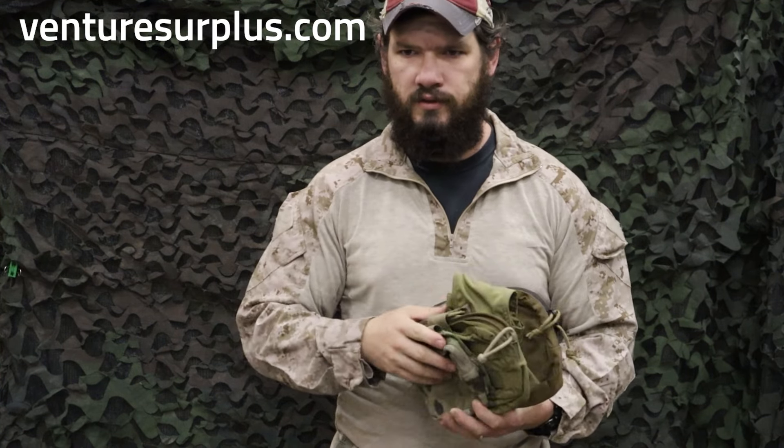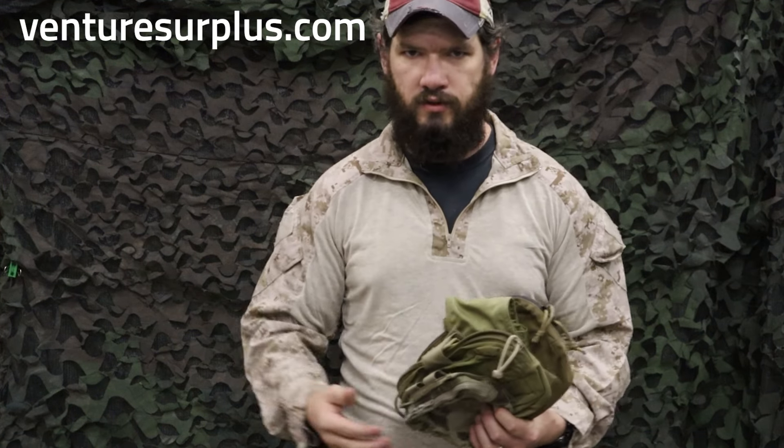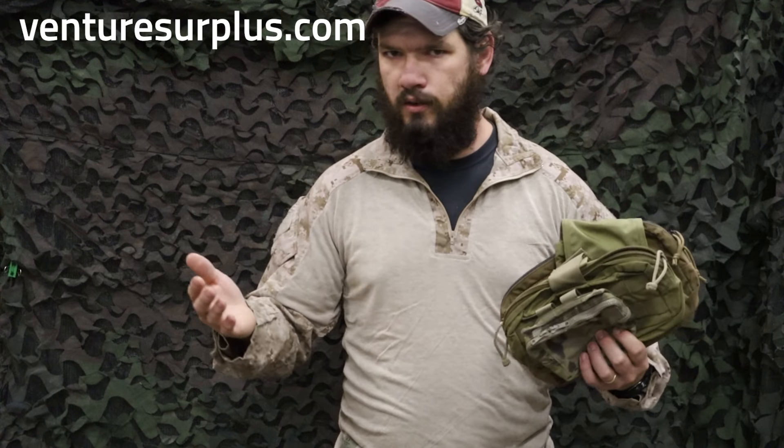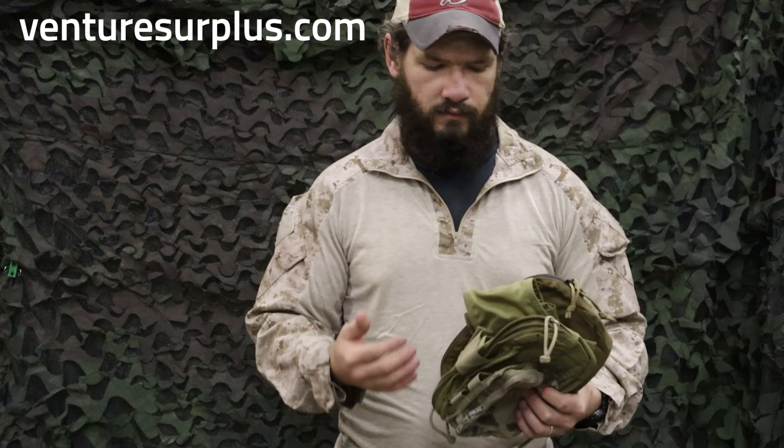Quick reference cards, stuff that maybe you don't want to keep in your admin pouch — and general purpose pouches work as admin pouches because they're general purpose. You can throw magazines in them, you can throw anything in them, and they're gonna work on your kit. They come in a variety of sizes and types.